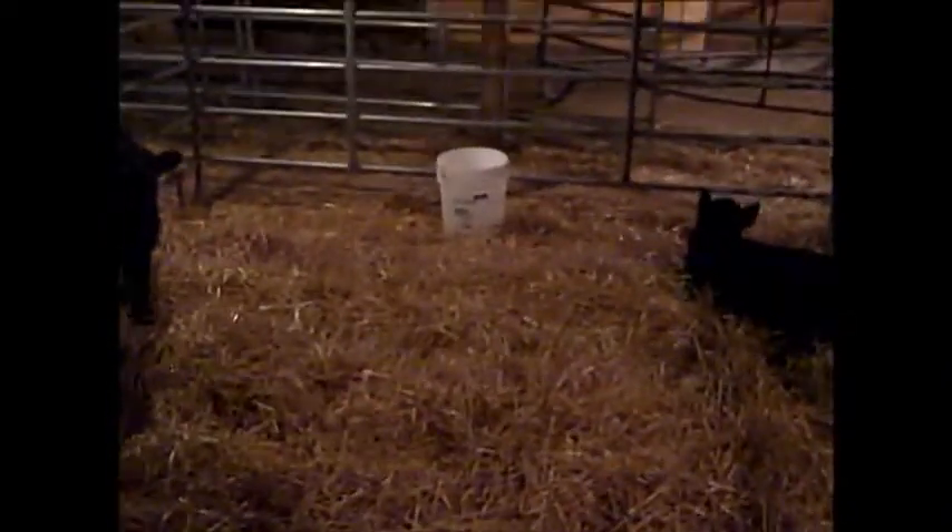Our calves are a mixture of bull calves and heifer calves — they just didn't want any bottle calves, so they gave us all that they have. We have more bull calves than heifer calves. The feed is Purina — this is the bag from our feed store. It's Purina Country Calf 18 Medicated Feed. If you go to your local feed store, they'd be able to help you out with that.